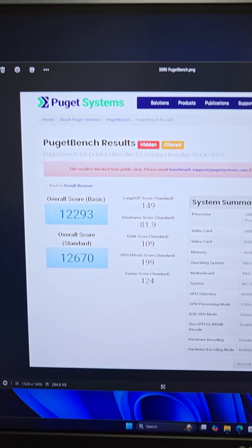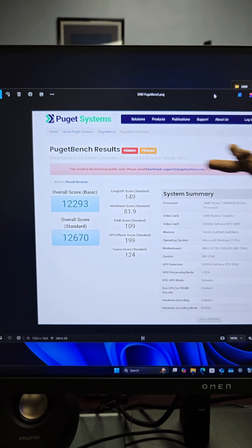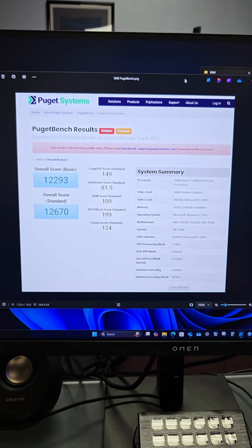If you're into video editing or some type of production workloads, you can go to the Puget Systems website and download their benchmark specific to DaVinci Resolve, Premiere, or whatever application you're looking for benchmarks on.